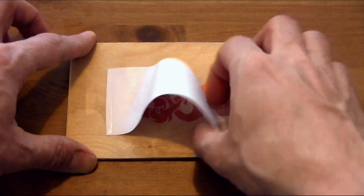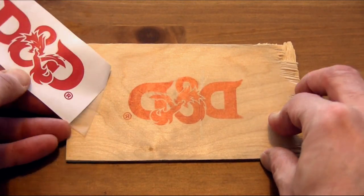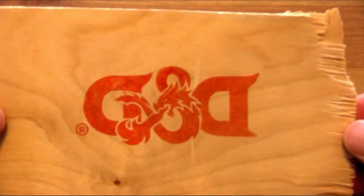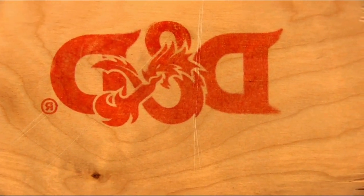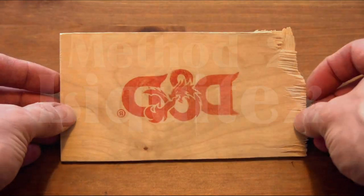Let's take a look at it now when we're all finished up. Pull it off and here you see we have a pretty nice transfer. You'll want to have a mirror image when you actually print it off so that it comes out in the proper direction. You can see here the colors look pretty good — a bit soft, a bit gentle, but everything came off the paper nicely onto the wood.